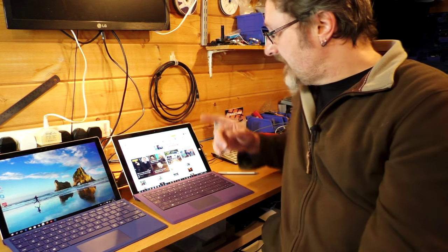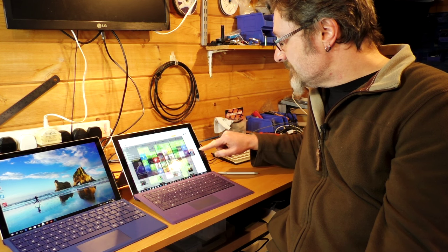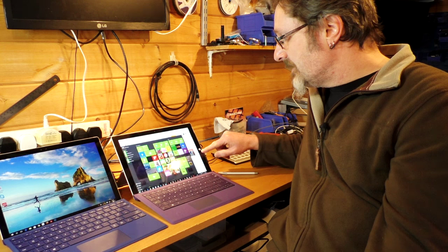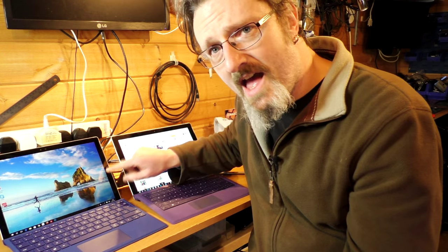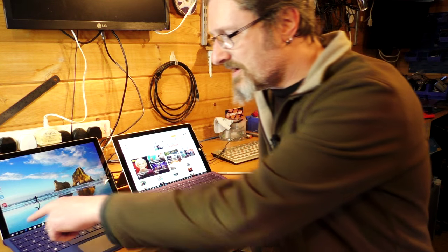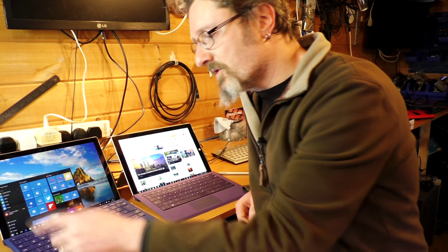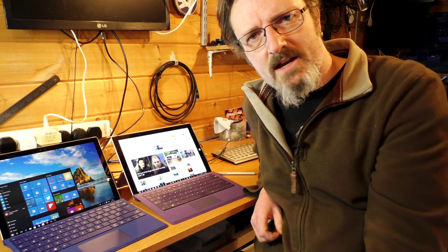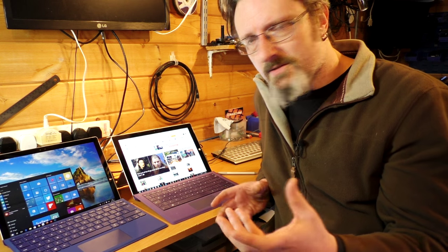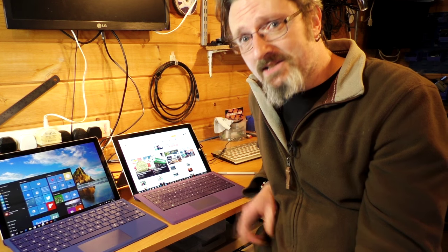My only real disappointment is the lack of this wonderful hardware button. I love this button — I use it all the time on the Surface Pro 3 and it's not there. They've done the same with the Windows phones: taken off all the hardware buttons and made them all part of the screen. And personally, that's a shame.